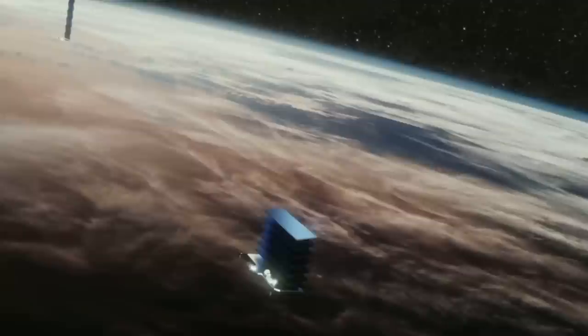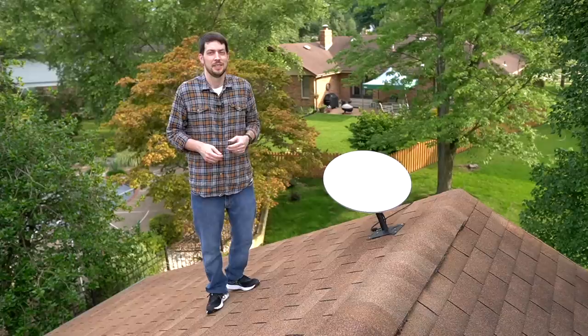Too long, didn't watch? SpaceX's Starlink internet service uses satellites in low earth orbit to provide high-speed internet to underserved parts of the world, especially places without easy access to cable or fiber.